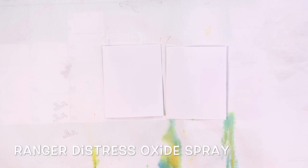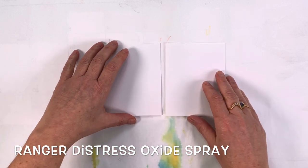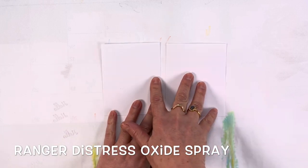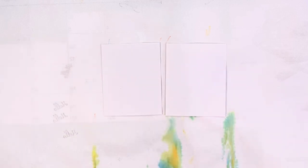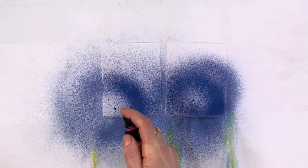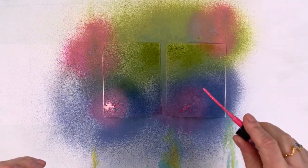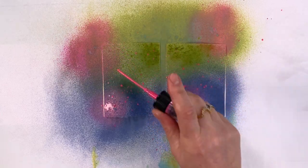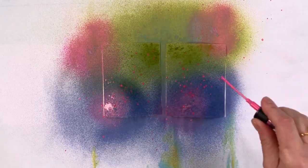To create the petals in my flower, I'm going to spray some Distress Oxide inks by Ranger randomly on this piece of paper. I like to add a few drops so I'll take one of the contrasting colors and just splash some pink dots on here too.